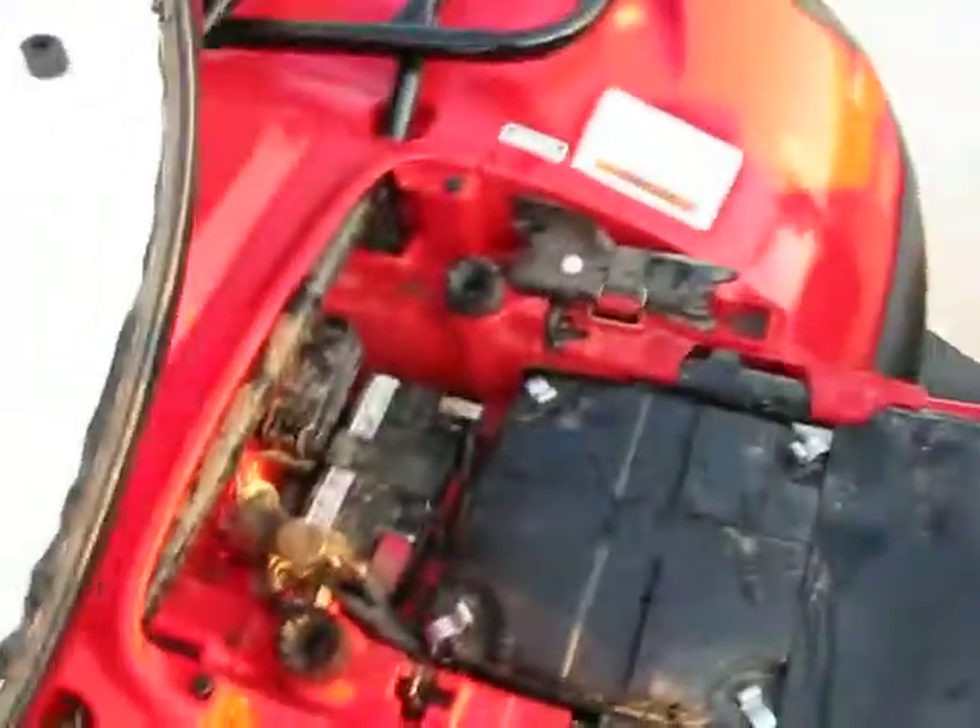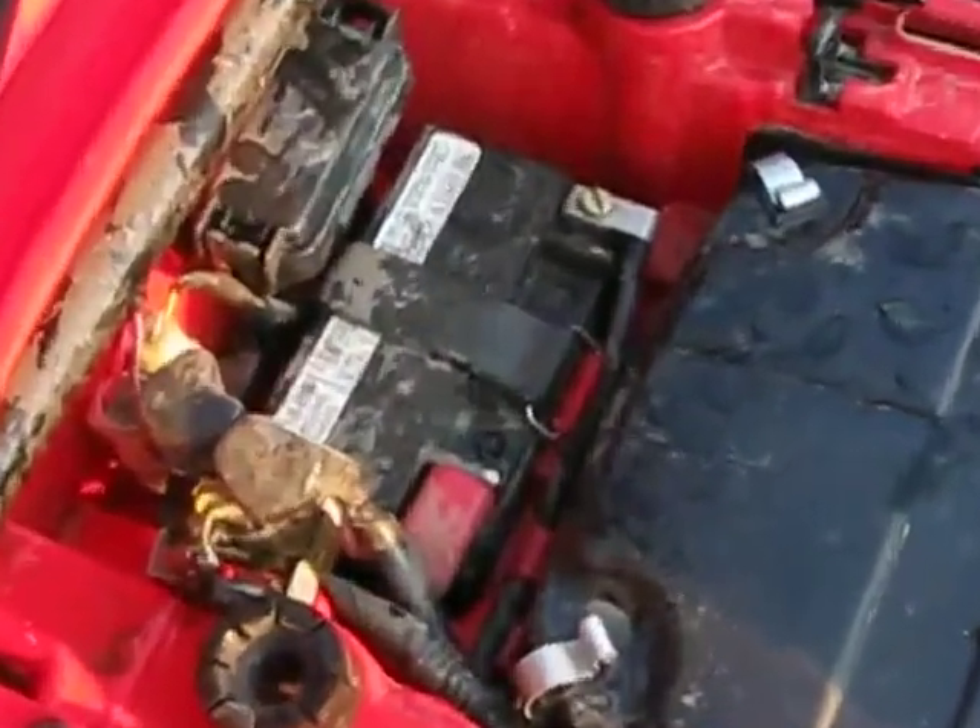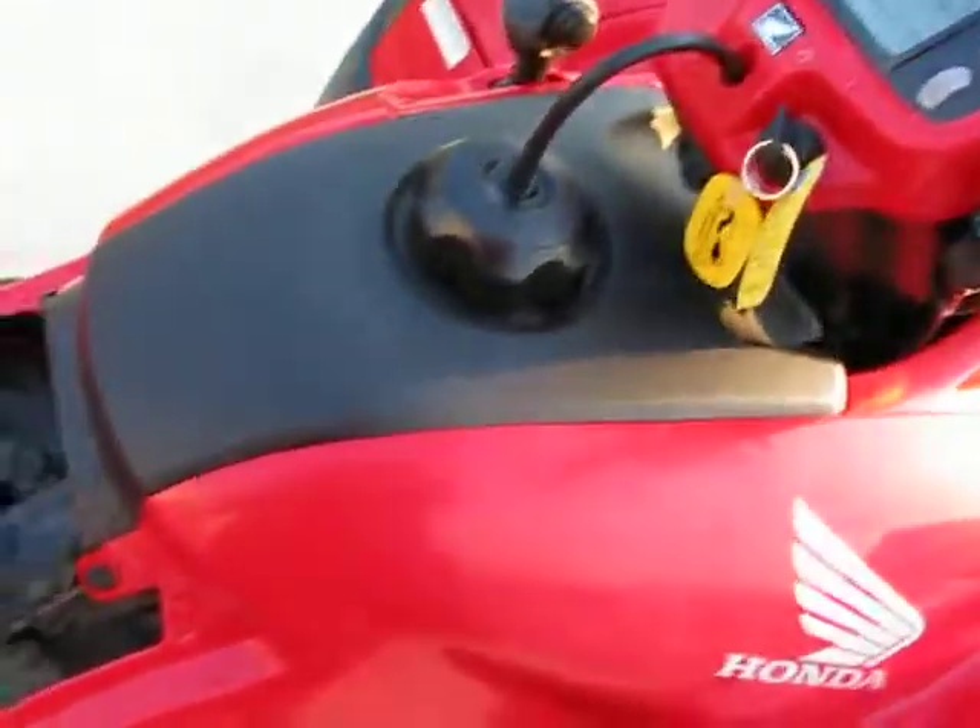Let me show you guys under the seat. We got the battery right there, fuse box, air filter, and gas tank.